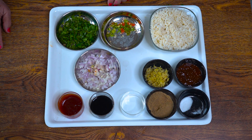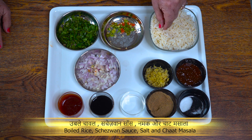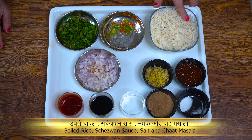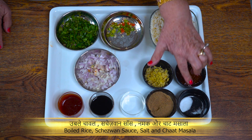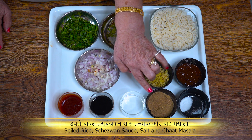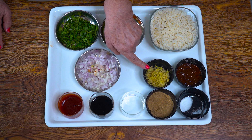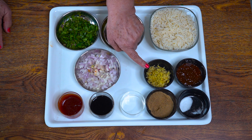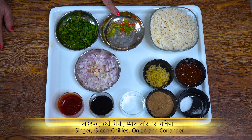To make Szechwan fried rice, I have brought boiled rice. And I have made Szechwan chutney — the taste is according to taste. I have also made a little tomato sauce. Some people add garlic paste, you can add it. This is for the onion as well.